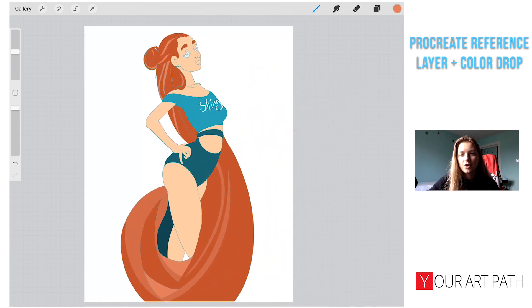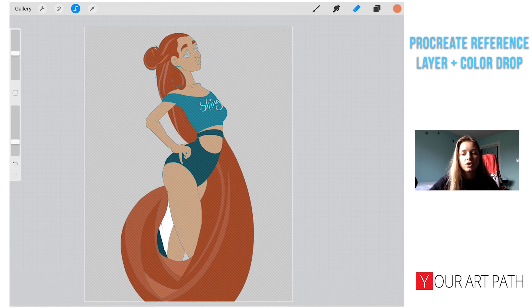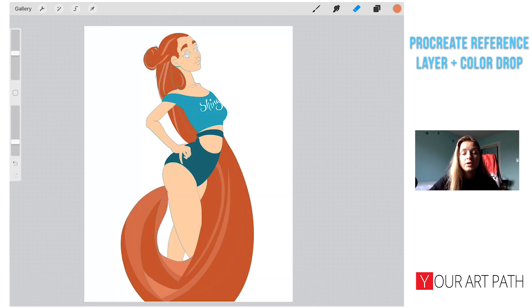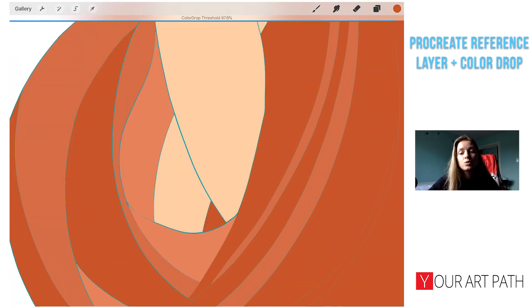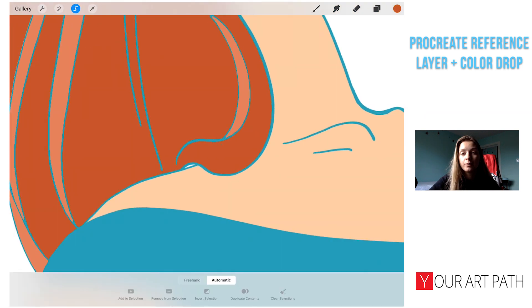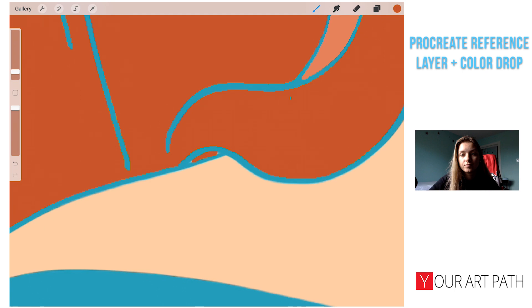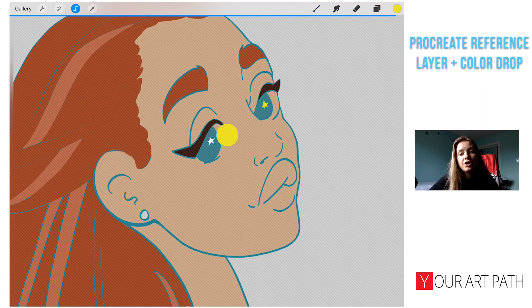Let me quickly drop in all the remaining colors. If you have a color on a part you don't want, you can just select that area with automatic selection and erase it — that's really how easy it is to fix that. Then we can do the same with the face and the shirt.